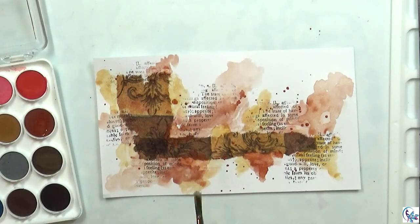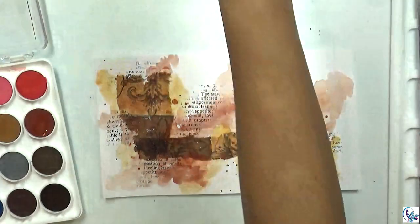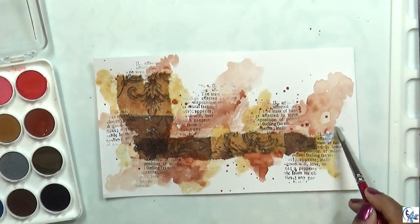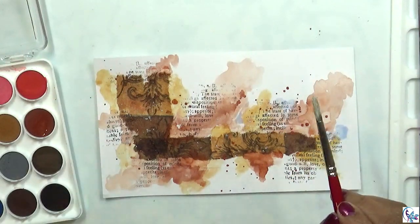I'm going to use a light gray color and just add a little bit here and there, and then splatter it.